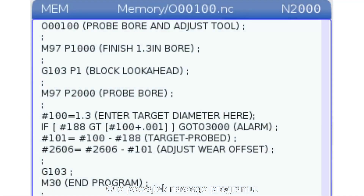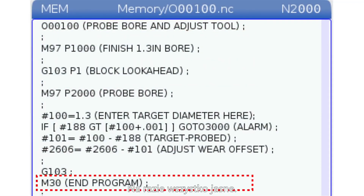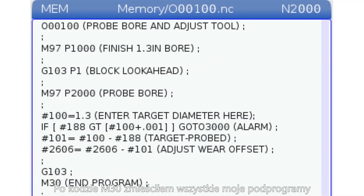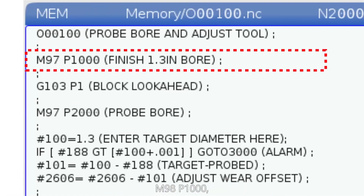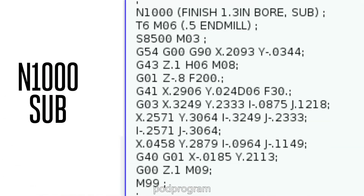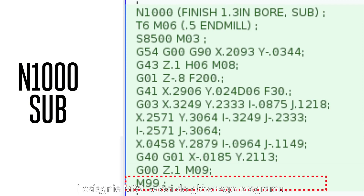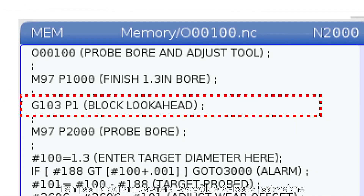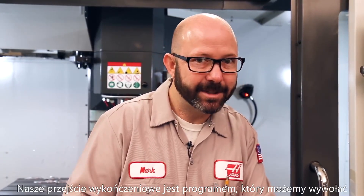Here's the start of our code. It starts with an O number and ends with an M30. After my M30, I've stuffed in a few sub-programs. When we run the first line of code, M97 P1000, it's going to call up sub-program N1000. When it's done running this sub-program, it'll reach the M99 and go back to our main program. This sub-program contains all of the G-code needed to finish mill that 1.3-inch bore. Our finish pass is in a sub-program that we can call up any time we'd like.